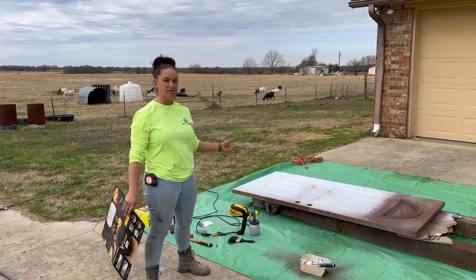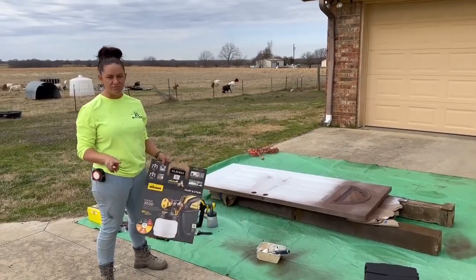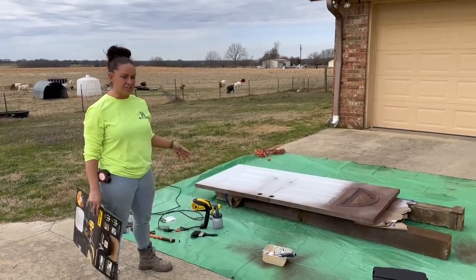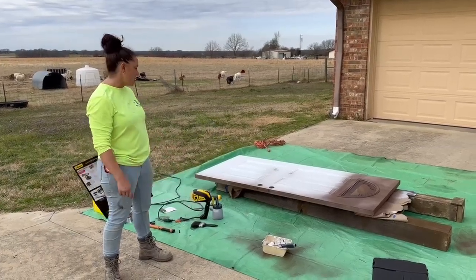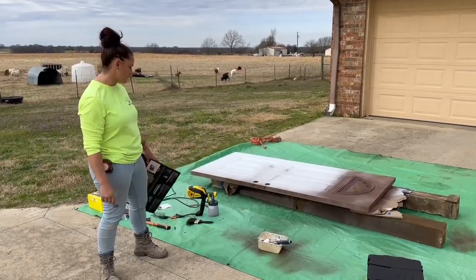Today I am painting a client's door for them. The Flexio specifically comes with two different nozzles: one for fine finish and one for larger finishes — like if you were painting an entire bedroom, you'd want the larger nozzle. But for fine finishes like doors, cabinets, and trim, that's what the fine nozzle is for.